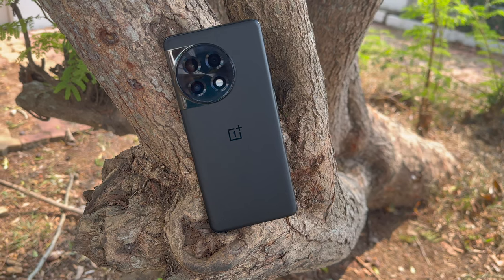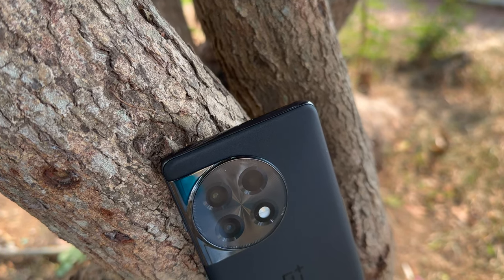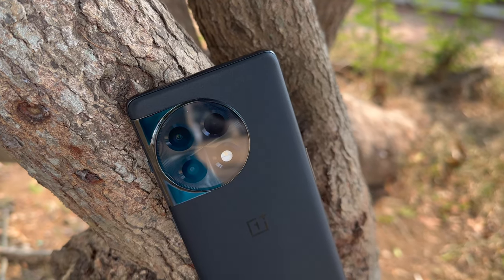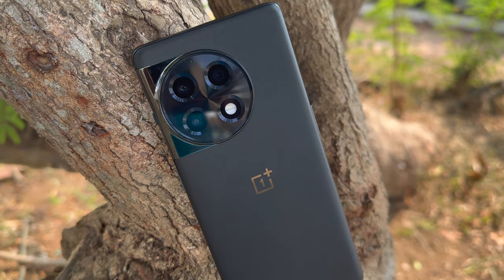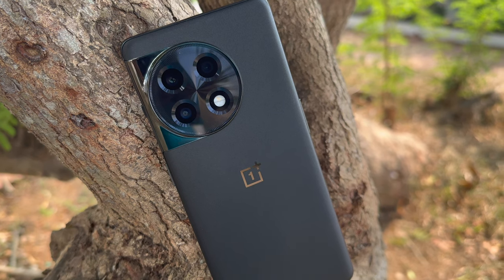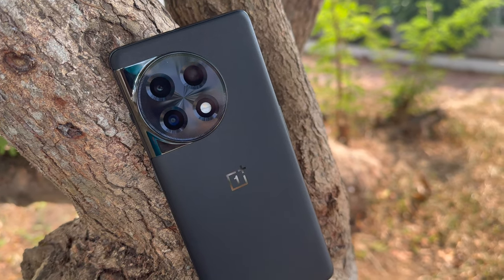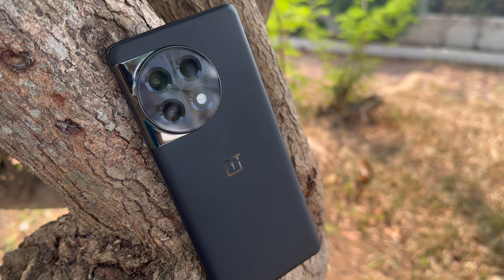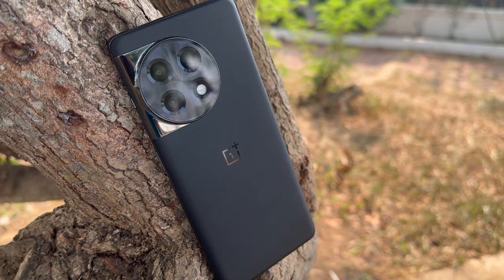The phone comes with a triple camera setup. The primary camera is a 50 megapixel Sony IMX890 sensor with f/1.8 aperture, phase detection autofocus, and optical image stabilization. The secondary camera is an 8 megapixel ultra wide angle lens, and there's a third 2 megapixel macro sensor. The selfie camera is a 16 megapixel f/2.4 aperture sensor with electronic image stabilization support.